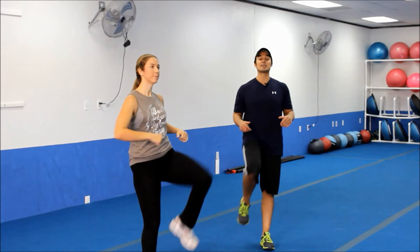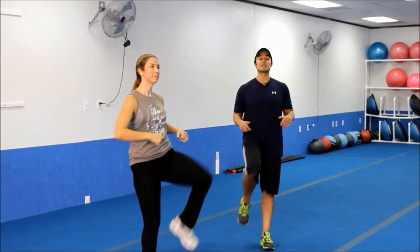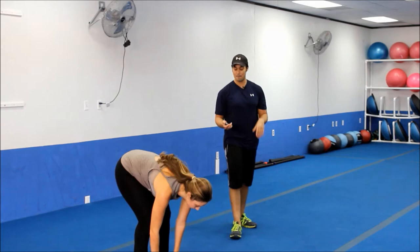Either way, we're staying really engaged in the core. You've got your shoulders back strong. Five more seconds — we're going to switch it to up-downs. Three, two, good. Let's switch it up.